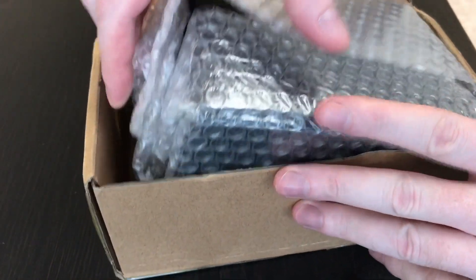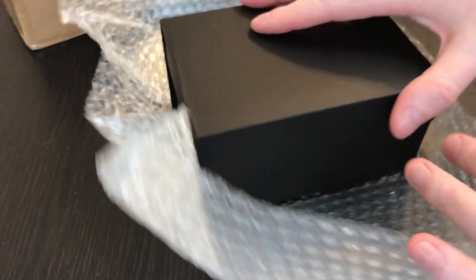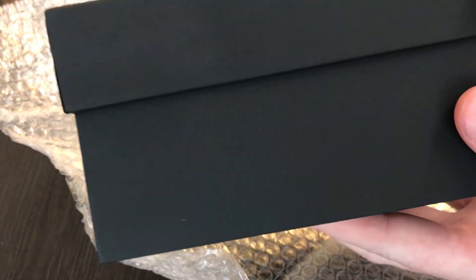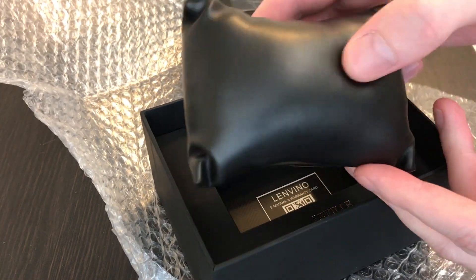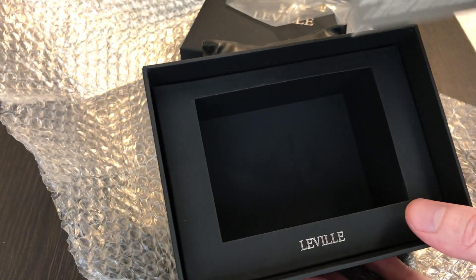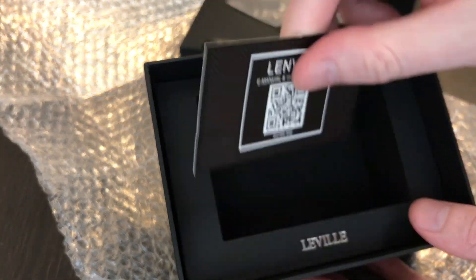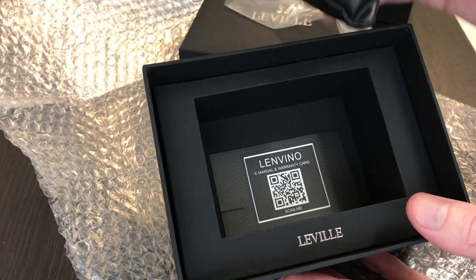It came in this box, well packaged with bubble wrap around the outer watch box. There's no branding on the outer sleeve — it's just a cardboard sleeve. Take that off and you've got the Laville box with a lid that pops off. Inside is a nice fake leather cushion. Inside you've also got the QR code to get the e-manual, the email address, date of purchase, and a two-year warranty, which is not bad for a Kickstarter watch. If anything were to go wrong, you'd have a little bit of recourse there.